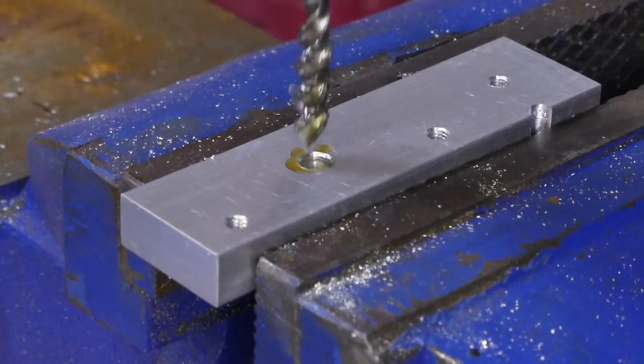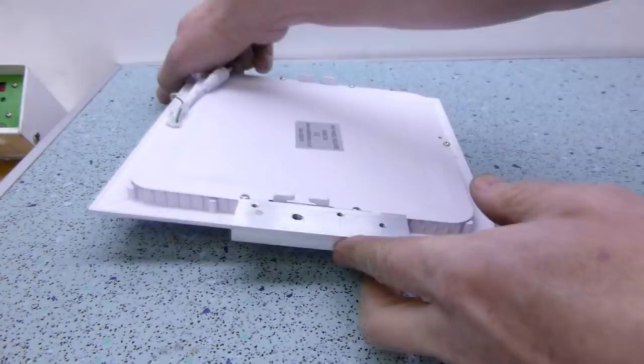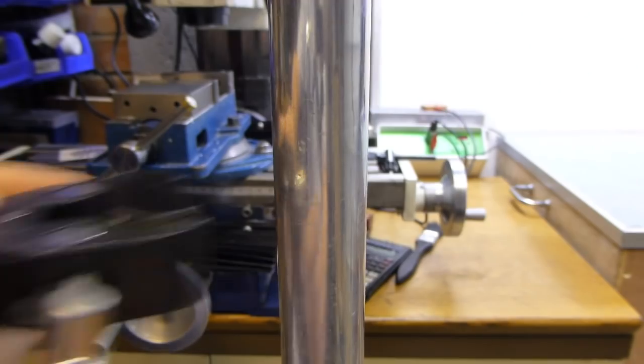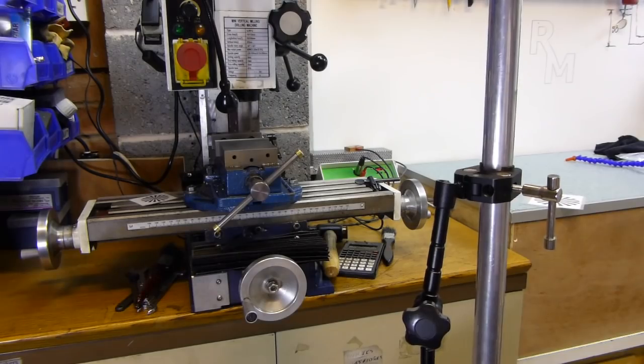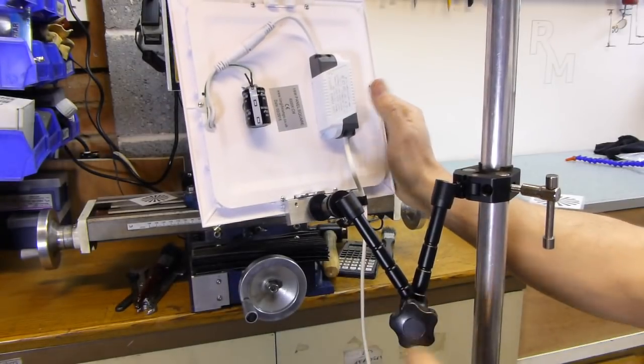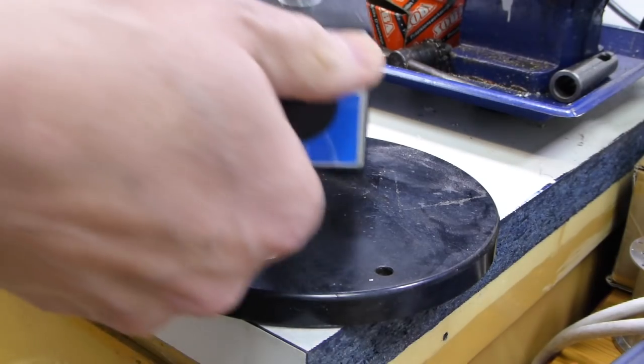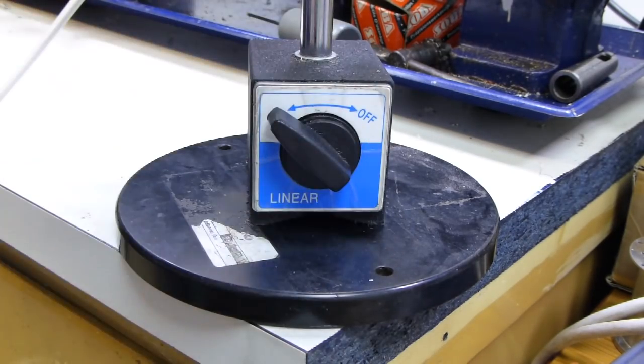I knocked up a couple of quick brackets and tapped a quarter UNC thread to give me a versatile tripod mount. One panel now lives on the end of a magic arm, and the other on a magnetic DTI base.